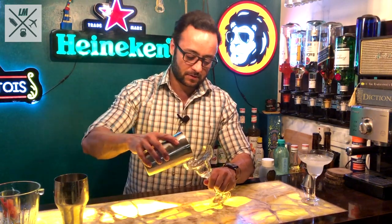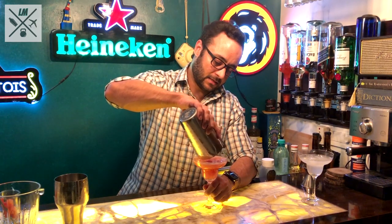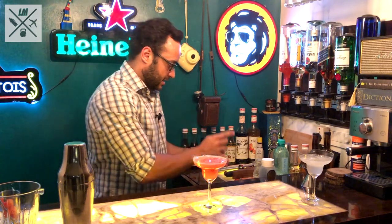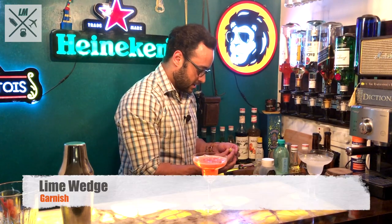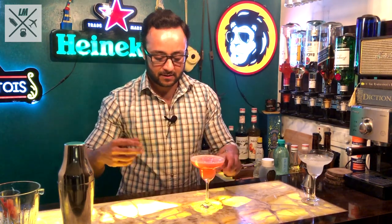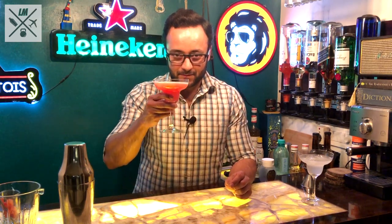Take a cocktail glass and pour it in — there you have it, your watermelon Daiquiri. The last step is to take a little wedge of lime, squeeze it on the side, and just drop it in as garnish. Watermelon Daiquiri.